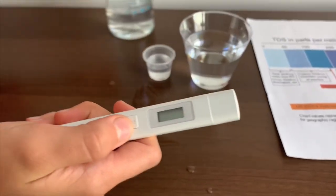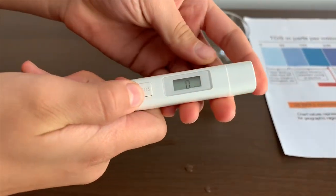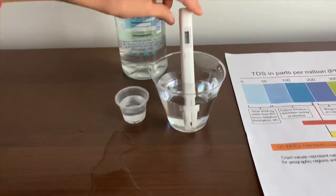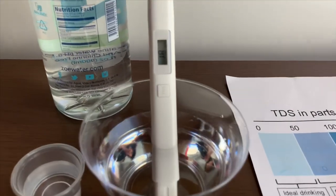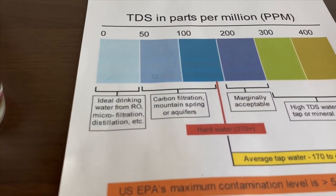Let's test the TDS level first. If you want to buy this TDS tester, the link is down below. Turn on the TDS tester and put it in. Eighteen — that is ideal drinking water.